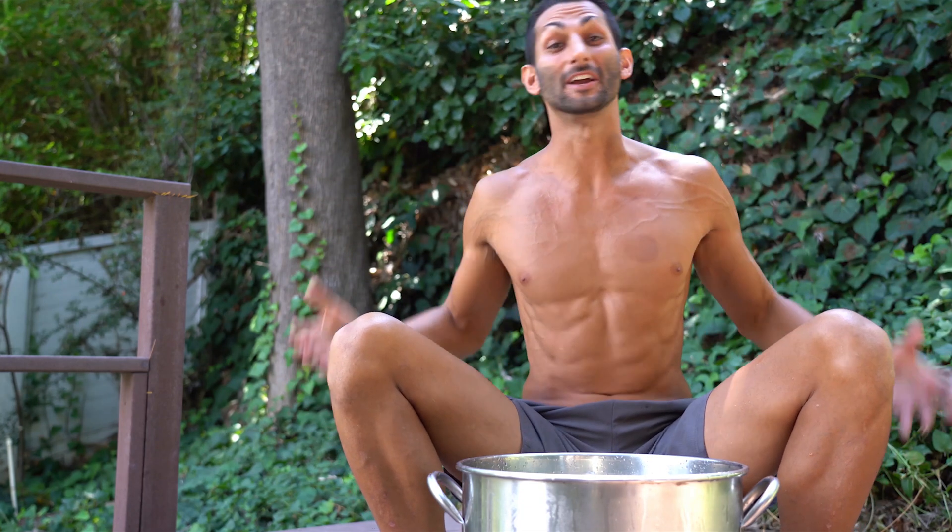What's up, y'all? My name is Amir Zendanam, and today I'm going to teach you some practices that are going to help you get your entire body ready for jumping in ice water.